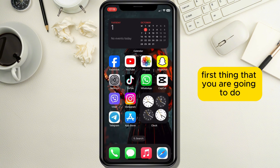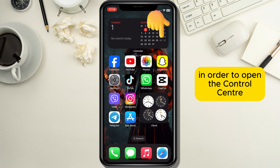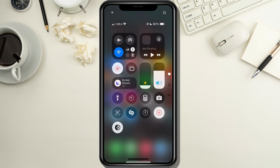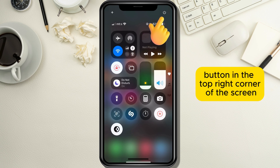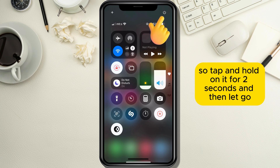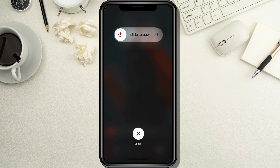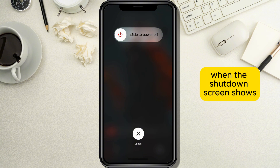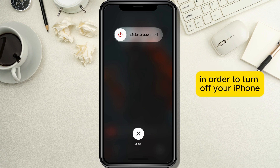First, swipe down from the top right corner of your screen in order to open the Control Center. When the Control Center opens, you will see a power button in the top right corner of the screen, so tap and hold on it for two seconds and then let go in order to activate the shutdown screen. When the shutdown screen shows, simply swipe the power button on the screen in order to turn off your iPhone.